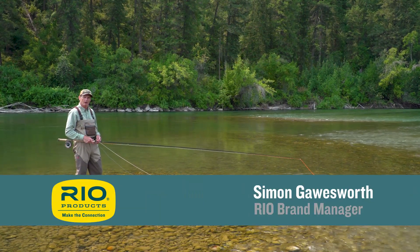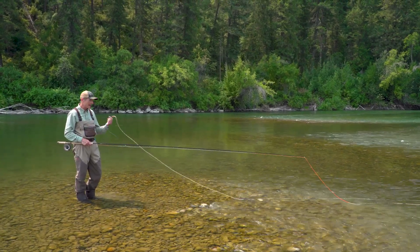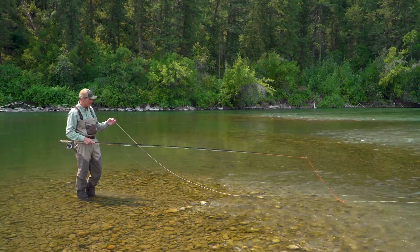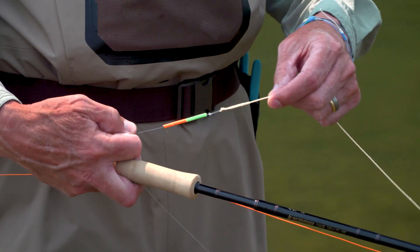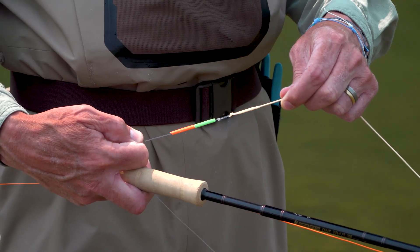Welcome to today's Rio's Fly Fishing Tip, which is for the spey caster making a cast called a double spey. Today's tip is landing it in the box, and basically what it means is I've put on here a very visible kahuna LT strike indicator we make at Rio so you can see this.